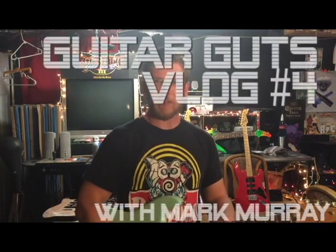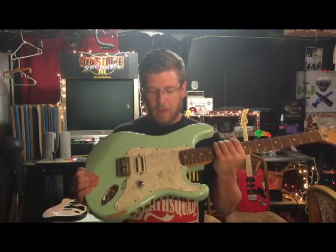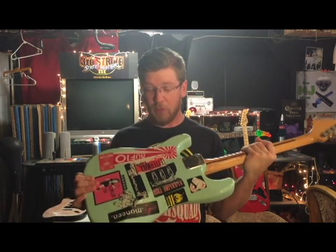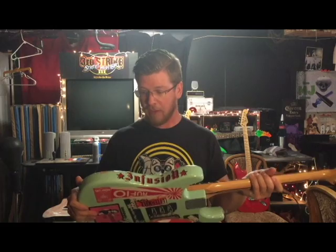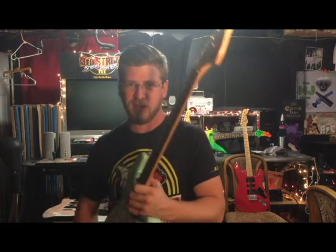Hey, what's up everybody, welcome to Guitar Guts, the weekly vlog all about guitars with me, Mark Murray. This week I want to show you a clip from a show I played last week — we played some AC/DC, some Tom Petty. If you saw the vlog last week, you'll see a clip of us rehearsing. We finally did it, so I got the video. I'll also show you some of my live rig and then this guitar is going to get a full remake — starting with removing all these stickers off the back.